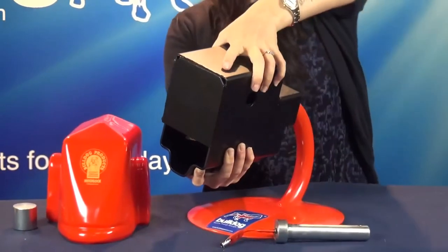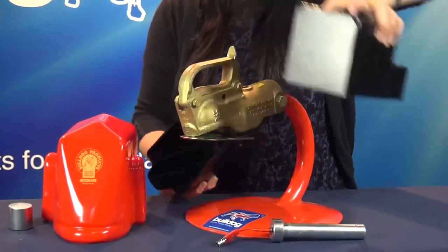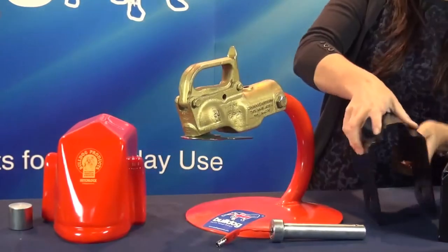Remove the top and bottom plate, then remove the dummy ring plate.